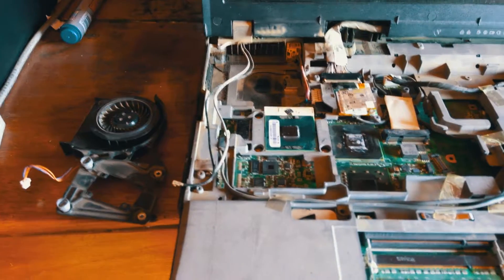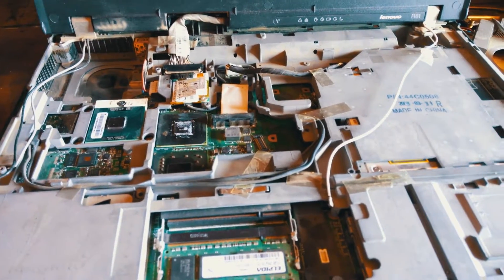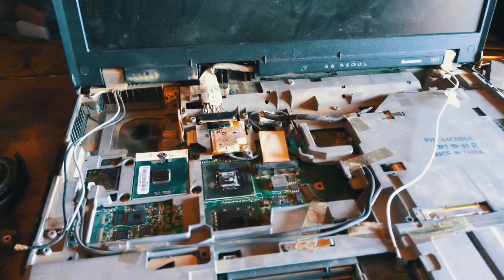So basically when you've got such a problem, you need to open up a Lenovo R61 laptop — or any Lenovo laptop bringing a fan error. As you can see, I've already opened everything: the keyboard, the battery, the upper covers, the fan fins, the cooling system — everything.